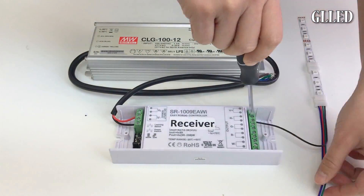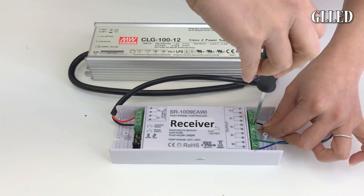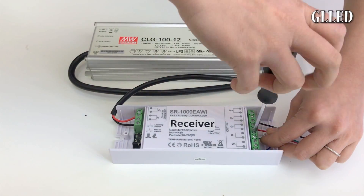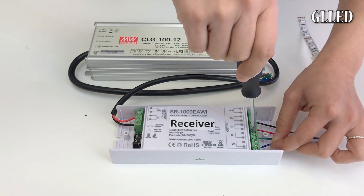Then connect the LED strip light to the receiver output with black which is your positive line, and your red, green and blue are your negative lines. Make sure they are securely fastened with the screws for proper connection.